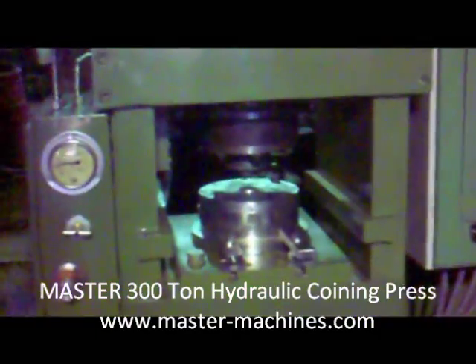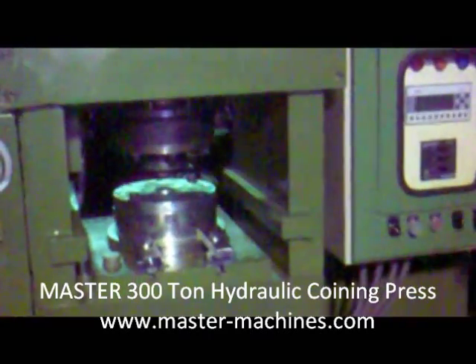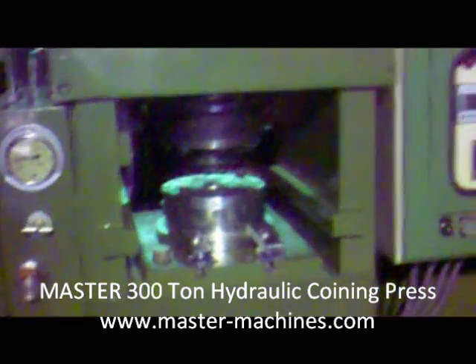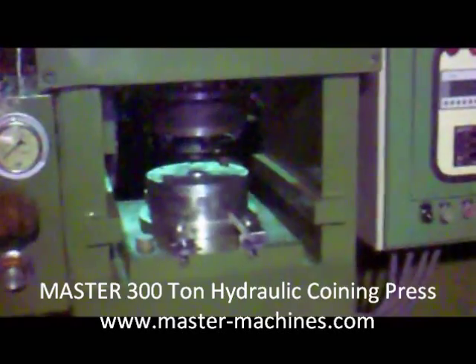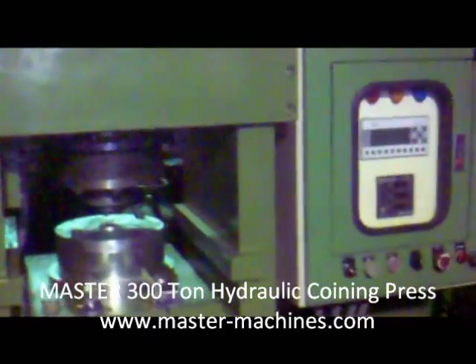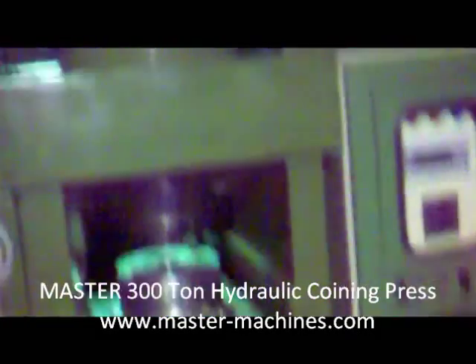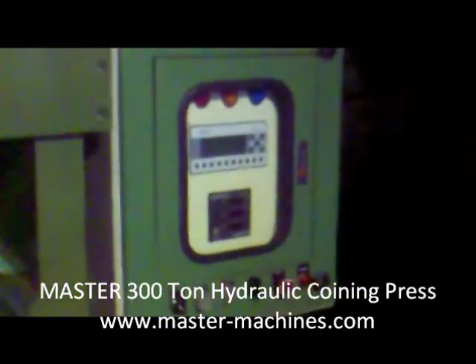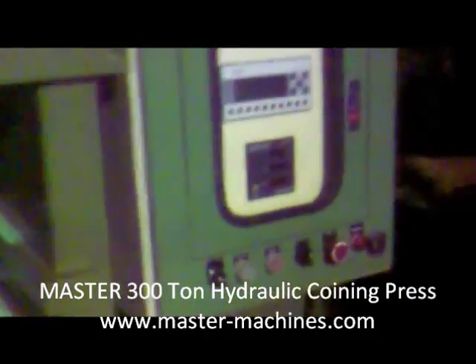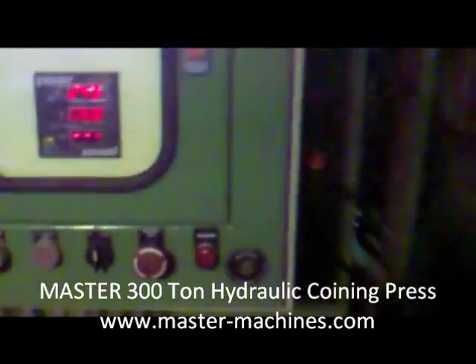This is a video recording of a 300-ton capacity hydraulic PLC-controlled auto-eject pointing press. The press is turned off at the moment; we will show you the working of the press from the beginning. We will now turn on the machine with the main switch here.